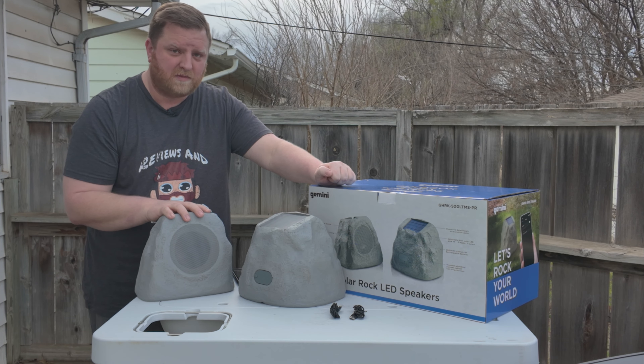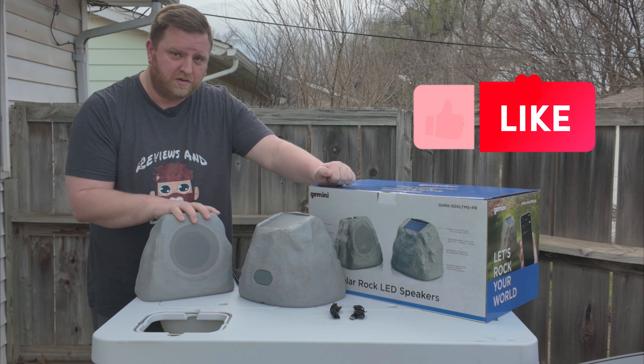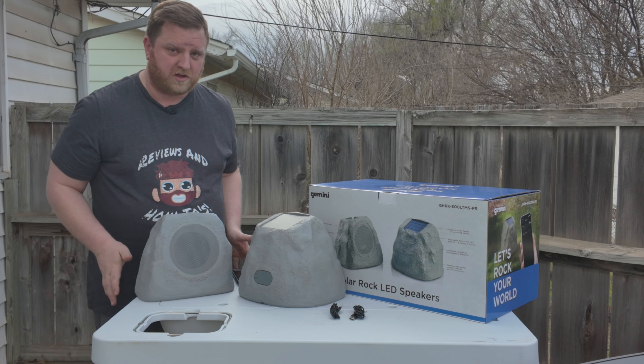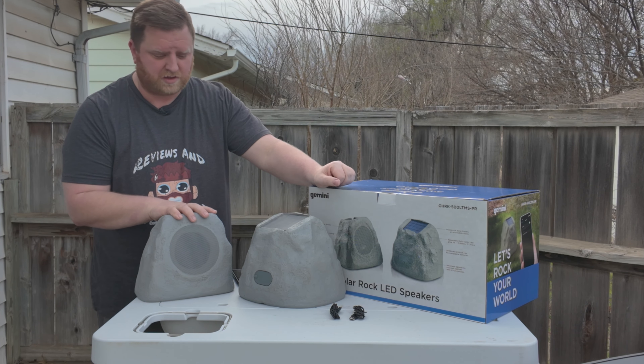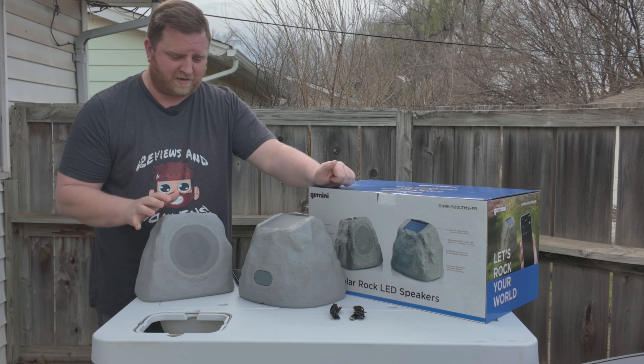You're going to have a main device — that's this one right here — and then this is the one that your Bluetooth will be streaming to, and then this streams to all of your other speakers. You can pair up to 50 speakers, so you'll have this one and then 49 additional and you'll be good to go.